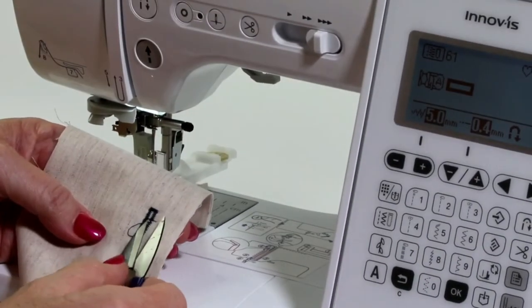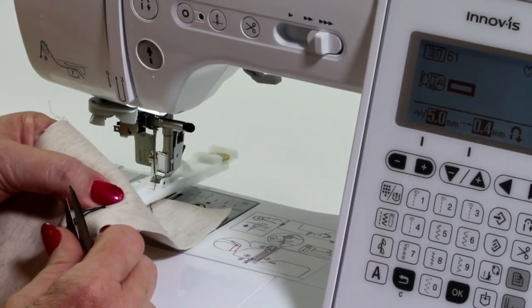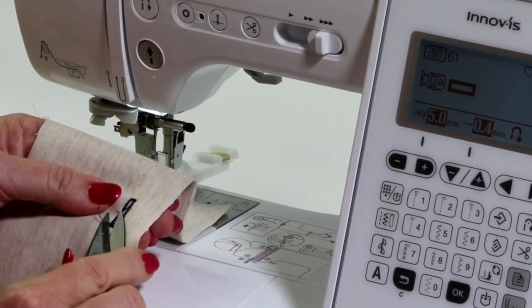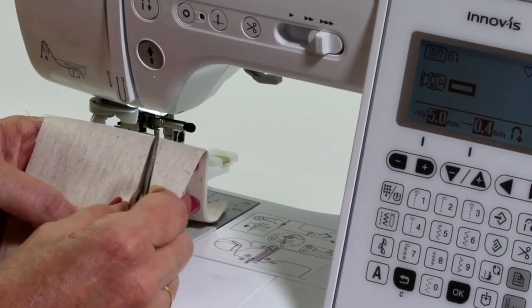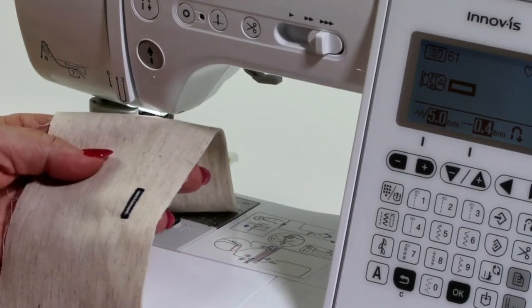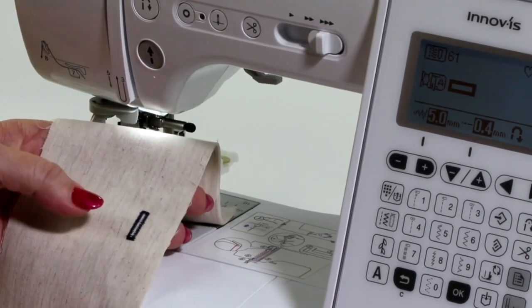You can see this little bit of thread which I'm just going to take out of there — that's my thread which I started with. But how beautiful is that buttonhole? And just this little tail of thread here. So anyone can do a buttonhole now. Fantastic. I love it.